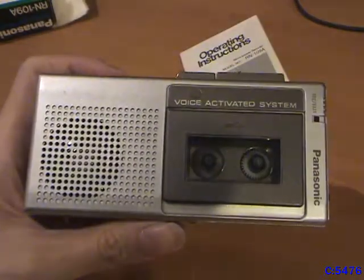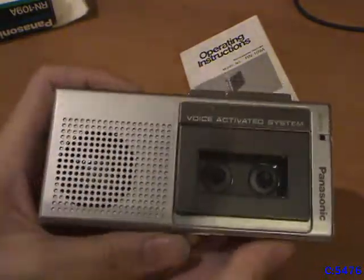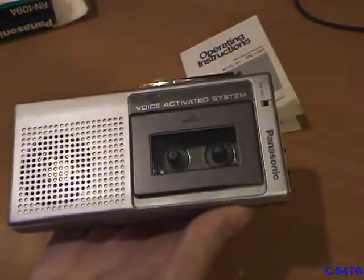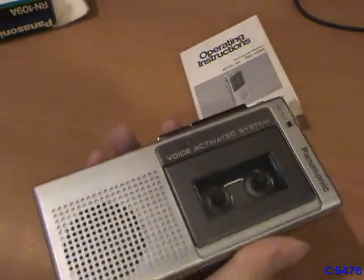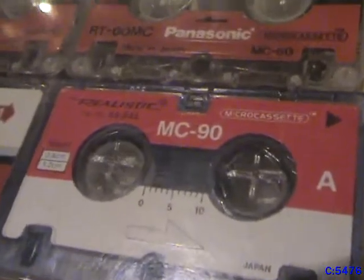Alright, let's get to the unit itself. I got this for 20 bucks on eBay — it's a pretty good deal. Not only did I get this fully functional unit, I also got four used cassettes, though one of these doesn't work, which is a shame because it is a 90-minute cassette and all the other ones I have are 60 minutes. But you win some, you lose some.